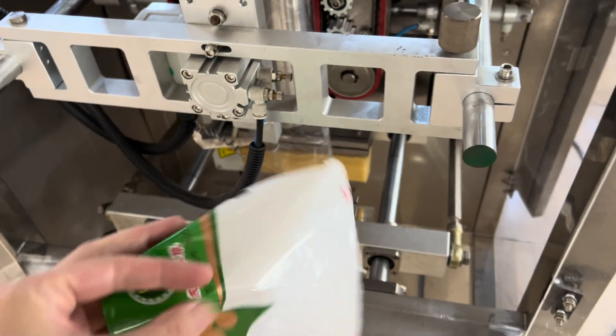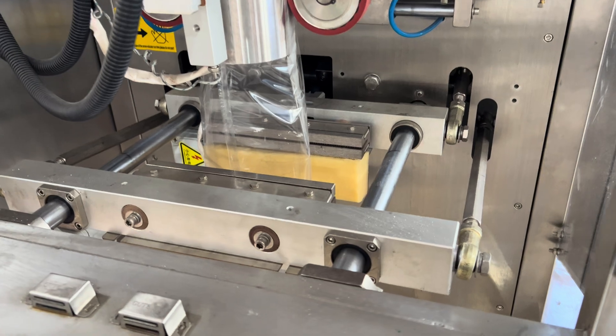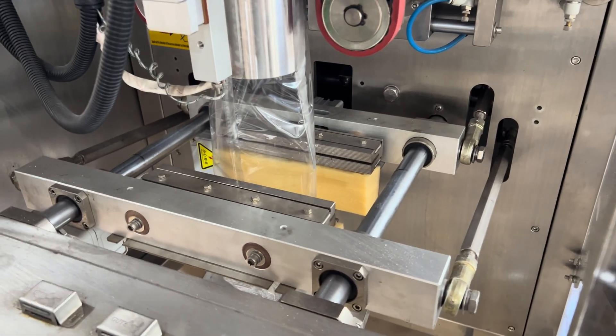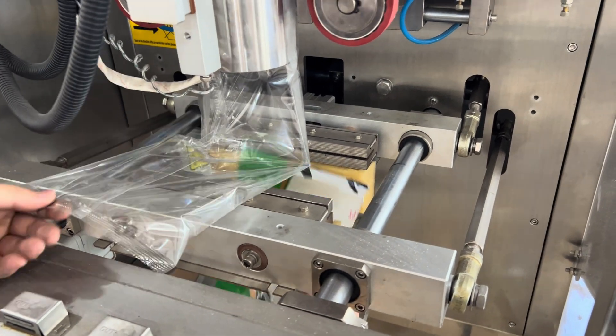We don't want to change the former for this type because the size is different, so we are going to change only the parts of the heat cutting — just a few adjustments here.